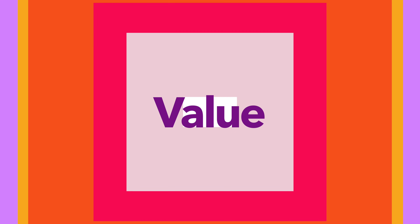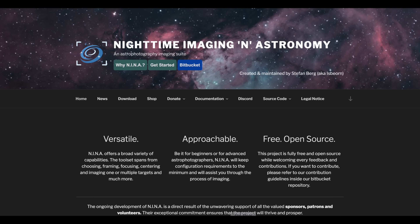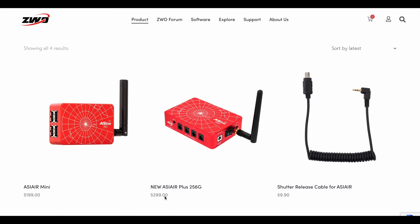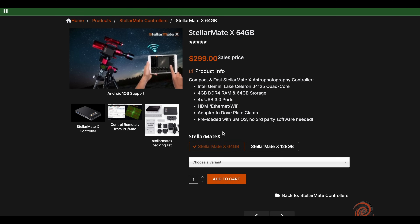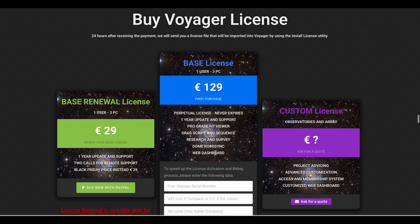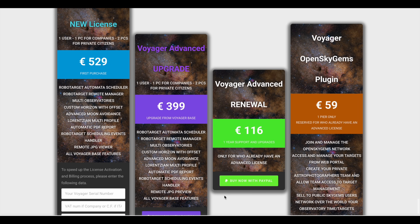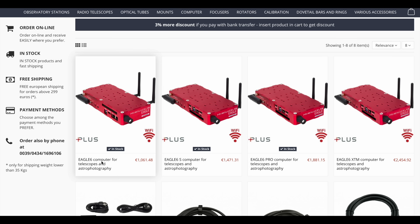And finally, there's the value question. NINA is completely free – you just need a Windows PC or mini-PC to run it, and you're good to go. ASI Air and Stellavita typically cost around $200 to $300, including the hardware. StellarMate's software and hardware bundle comes in at about $300. Astroberry is also free, but you'll need to invest in a Raspberry Pi and a few accessories to make it fully functional. Voyager requires a paid license, roughly $100 to $130 depending on the version. And Eagle is a premium solution – the full setup can easily range from $1,000 to $4,000.